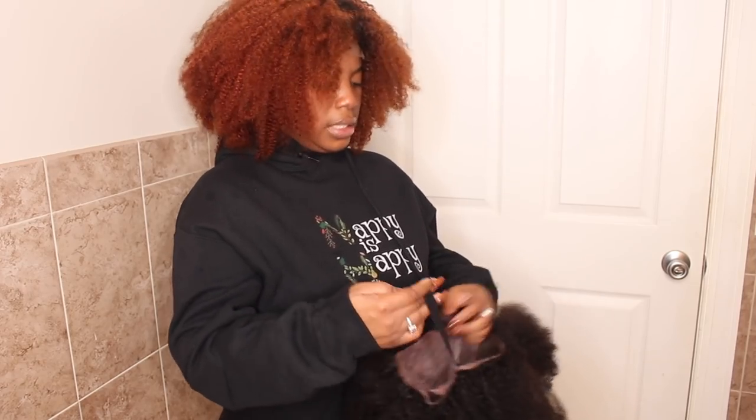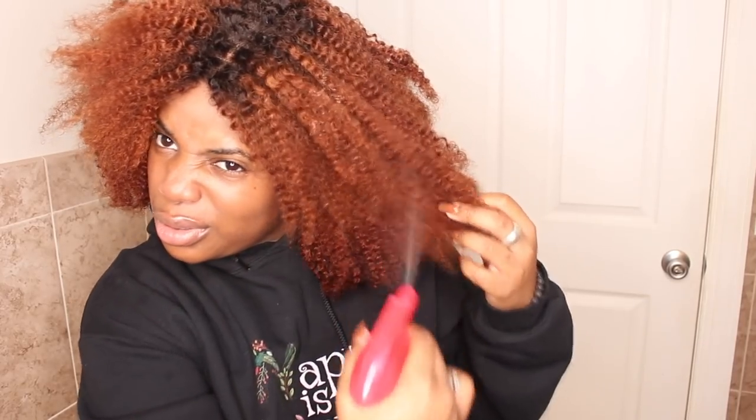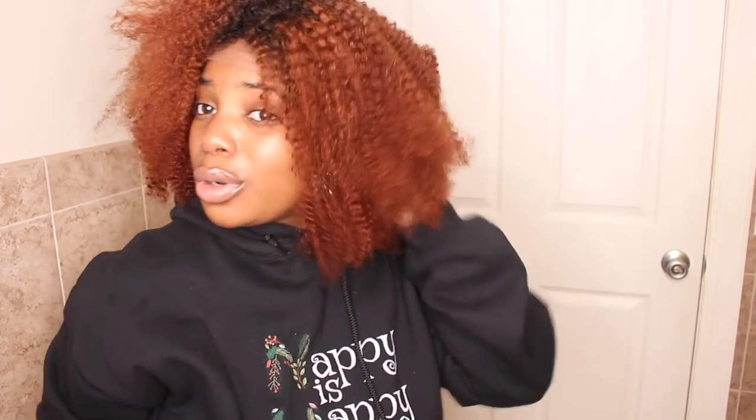I actually want to keep the curls in this one intact, so we're just gonna spray it down. What we're gonna do is use a tangle teaser and a rat tail comb — we are going to scrunch this in water. We're gonna do one side first so we can see the difference. Can we please talk about how I forgot to cut off the lace? Let's just cut off the lace now.